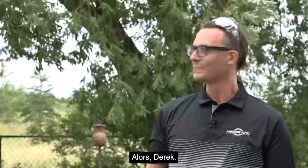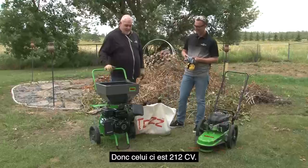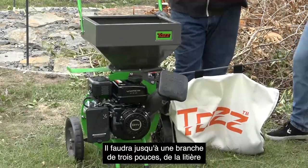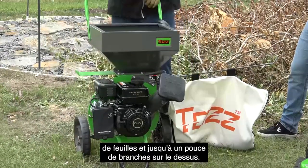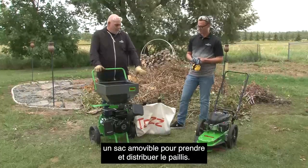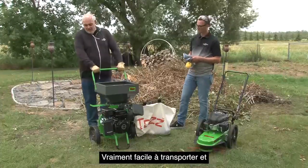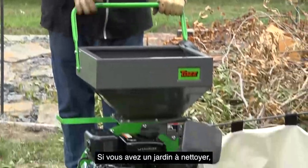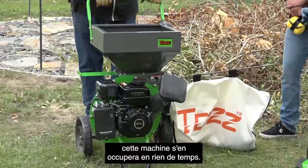So Derek, what do we got here? We're going to start off with the chipper today, Matt. So this guy is 212cc, it's about 7 horsepower. It'll take up to a three-inch branch, leaf litter, and up to one-inch branches on the top. It's got a lot of nice features — a removable bag to take and distribute the mulch, no flat tires to run over land, really easy to transport, and just a nice little machine. So if you've got a yard to clean up like we've got back here, this will take care of it in short order.